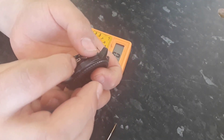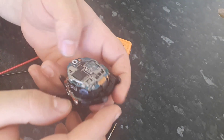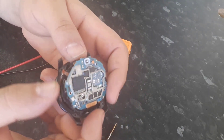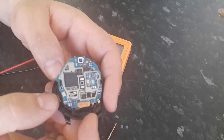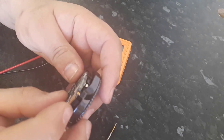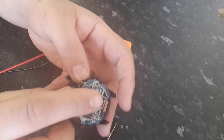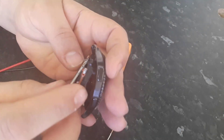This could be an easy job. We have to solder some wires and try to charge this battery manually. So let's solder some wires here and then we will check that.